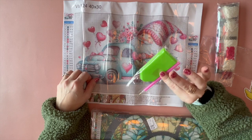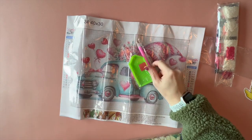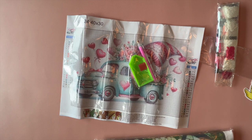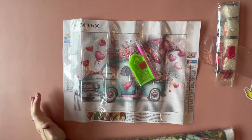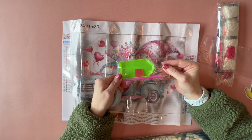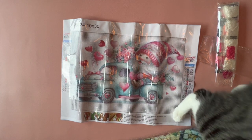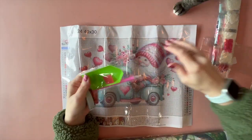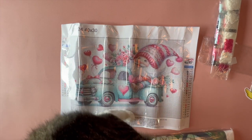The kit comes with a basic toolkit. This is all you need to technically diamond paint to get started. He got a hold of a package — once he gets a taste of the sweet, sweet plastic, it's like he turns into a drug addict. So anyways, this is all you need to diamond paint.